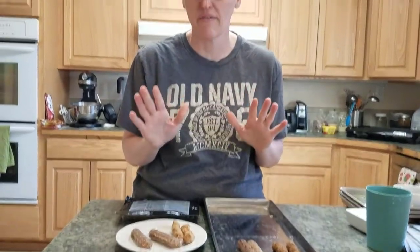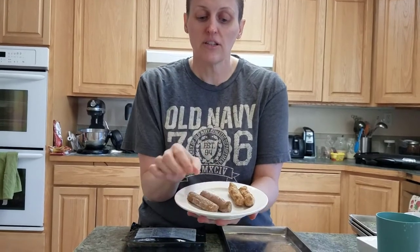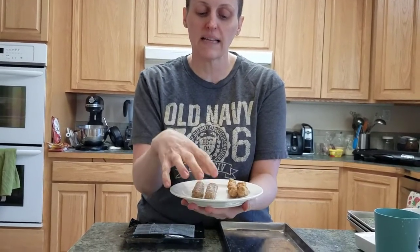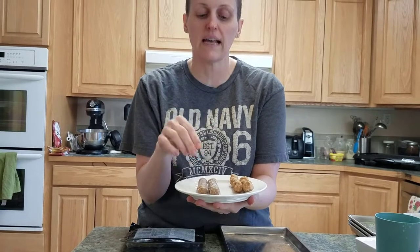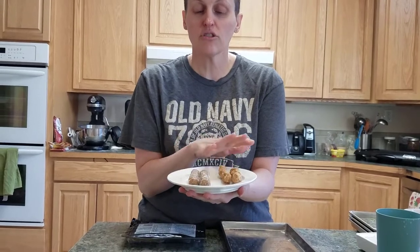Pork sausage has a significantly higher amount of fat, which is great - we love fat. So I'm showing you what it looks like before you put it in. These are pre-cooked turkey sausage here. You can see the color; it has a different constitution than this pork sausage. Both of them are without casing.